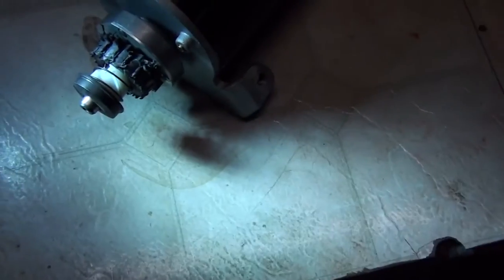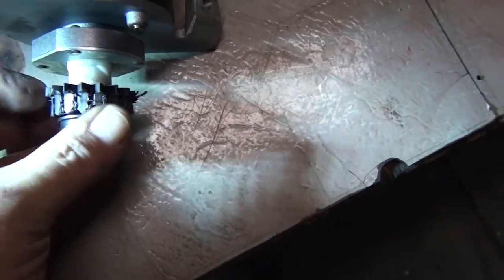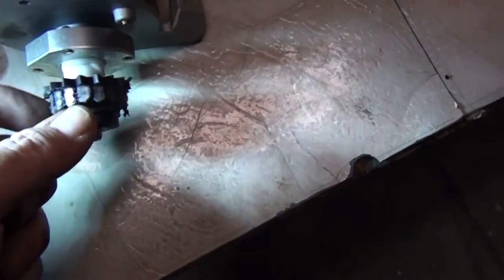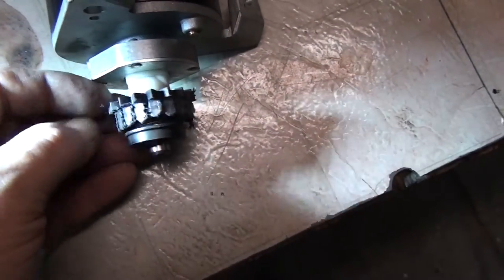I went to go start the tractor to move it and put my wife's car in the garage — and there's another stripped starter. Does anybody have any ideas why this thing keeps stripping out these plastic gears on that motor? I don't want to keep spending money on another starter if it's just going to do the same thing.